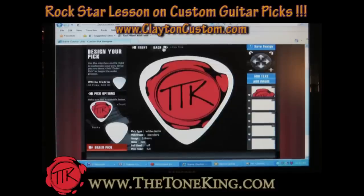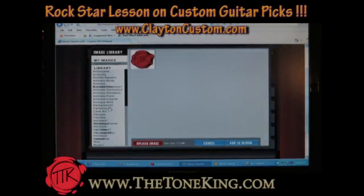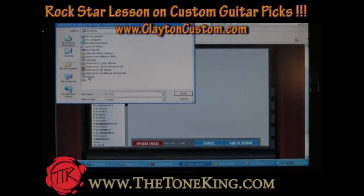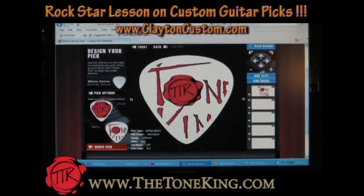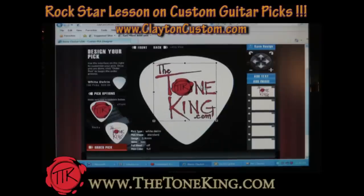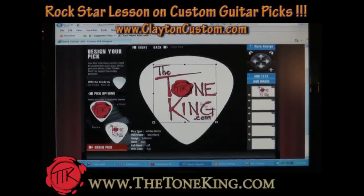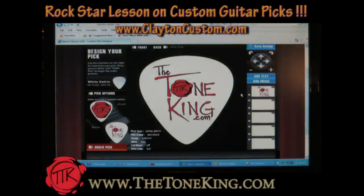Okay, let's flip that pick over. I'm going to click next. I want to add another image — upload image. There we go. The ToneKing.com. Let's back that out a tiny bit. Sweetness. We got the whole thing right in there. And there we have our custom guitar picks — the Tone King, TTK, TheToneKing.com. I am officially starting to feel like a rock star.